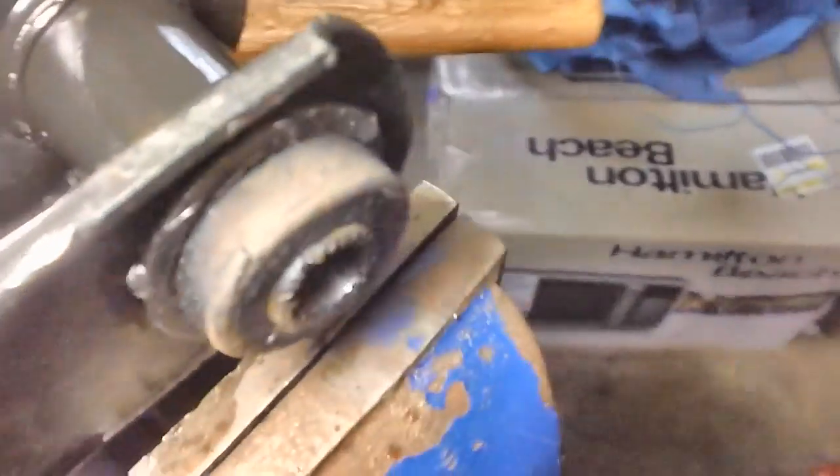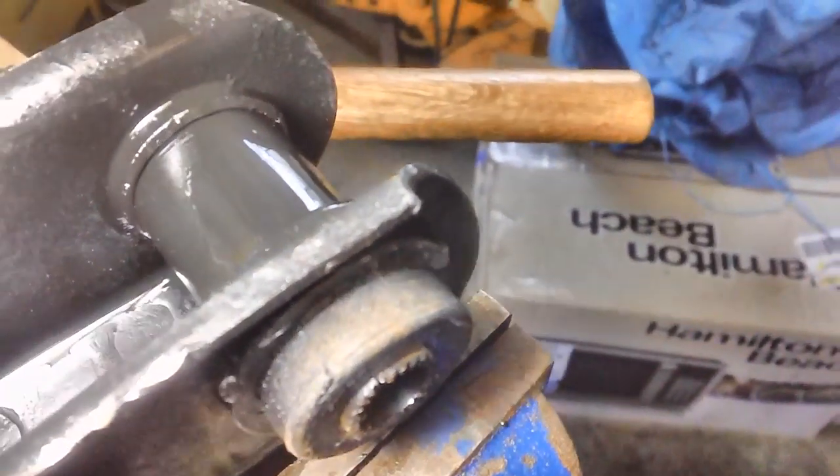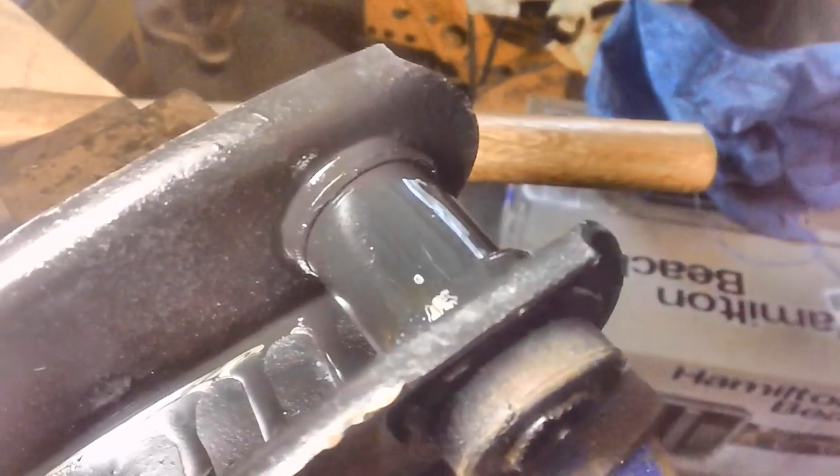Rather than hammer on it harder — I don't want to do that — I went ahead and I'm just going to soak it for a little while with WD-40. I sprayed it on both sides. We'll let it sit there for a while; maybe that'll help. Meanwhile, I've got an upper control arm to take care of.